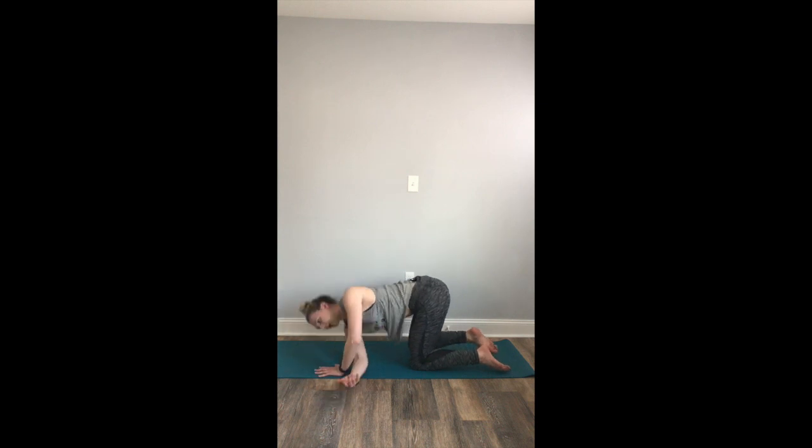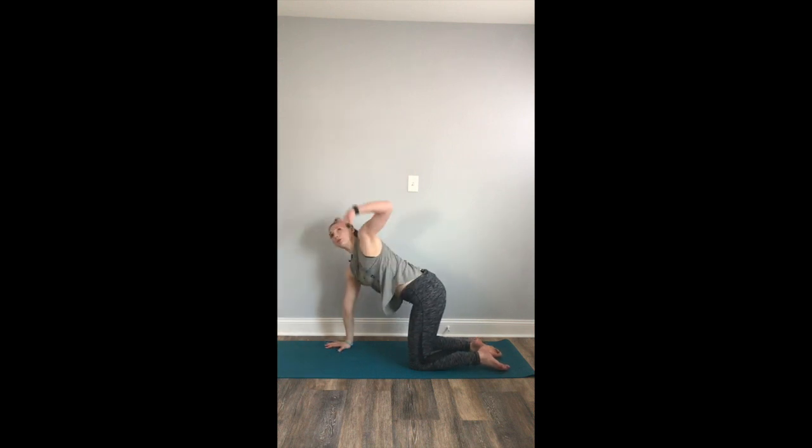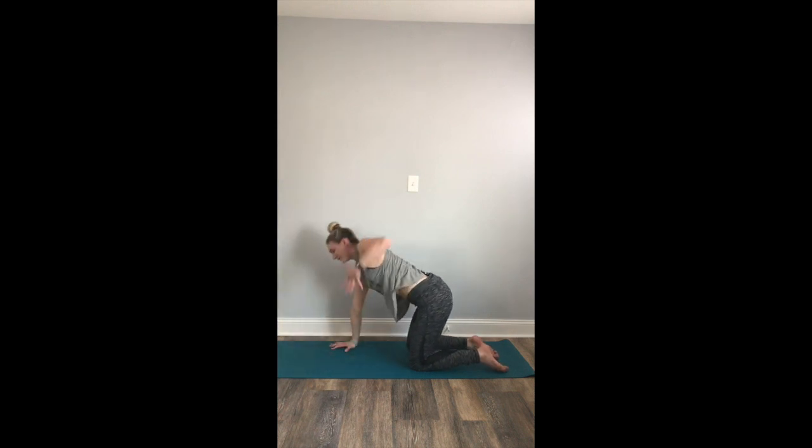Lift your left palm. Inhale, reach your right fingertips up high to the sky, then exhale, lower the hand down to the mat. We'll move on to the opposite side. Inhale, reach your left fingers high. Exhale, thread the needle — left arm behind the right wrist. Left ear and shoulder drop down to the mat. Maybe you extend your right arm forward. Breathing into your shoulder. Deep, full breath in. Full breath out. Inhale. Exhale. One more full breath in, full breath out. Lay your right palm back down to the mat. Inhale, reach your left fingertips up high to the sky, then exhale, release your hand down to the mat.